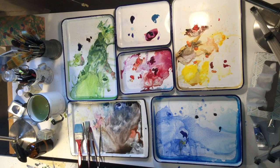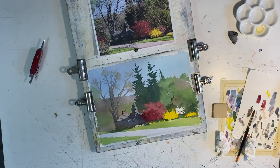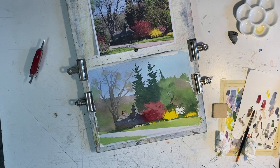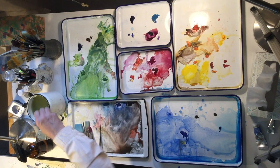Then we go into the purple bush in the back. I have some permanent magenta, which seems like the right color for that, with a lot of water so it's going to be a light pink. If you don't have permanent magenta, you could use permanent rose or any of those violet colors — crimson lake, whatever they are.